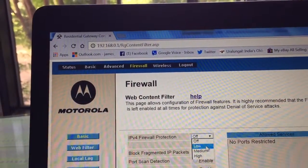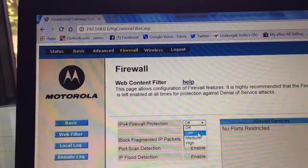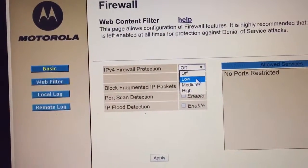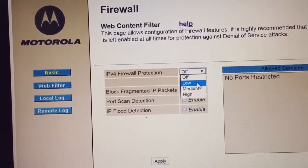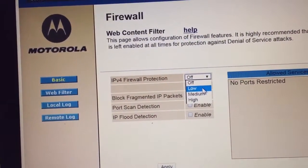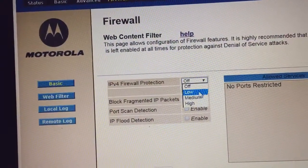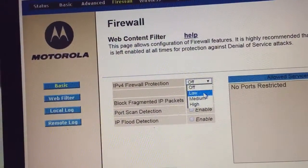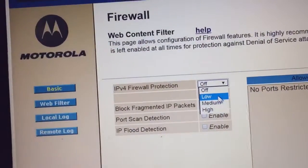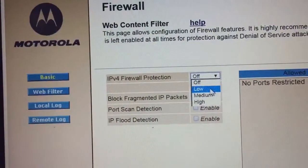First, go to your modem's administration panel — I have a previous video on how to get there. At the top, click on Firewall. I had my firewall set to low — I was playing with medium and low settings and left it there. As a result I could not connect to my work VPN and couldn't figure out why. A few minutes ago I set it to off and applied the changes.